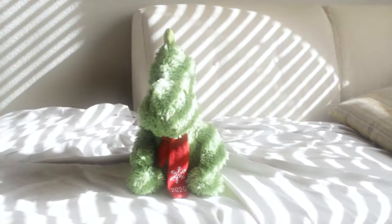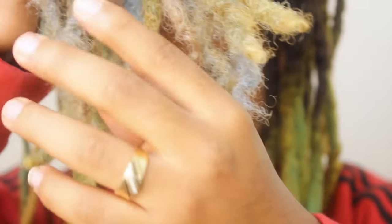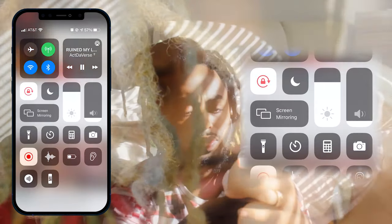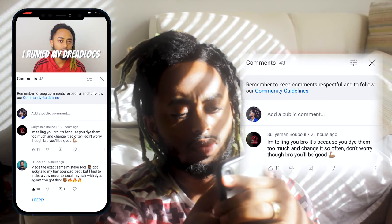And this is what it looks like now. On the last video you guys saw my ruins. A lot of people commented and I appreciate everybody that commented, because it helped motivate me to start this video. I ruined my dreadlocks.